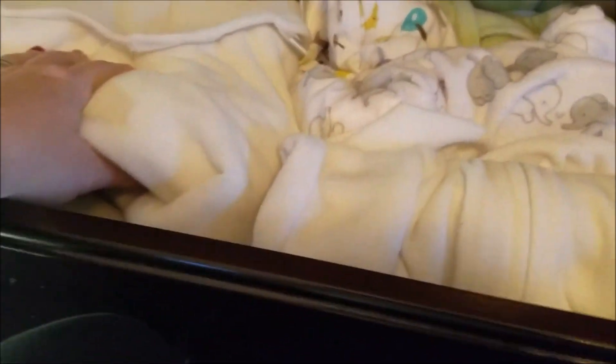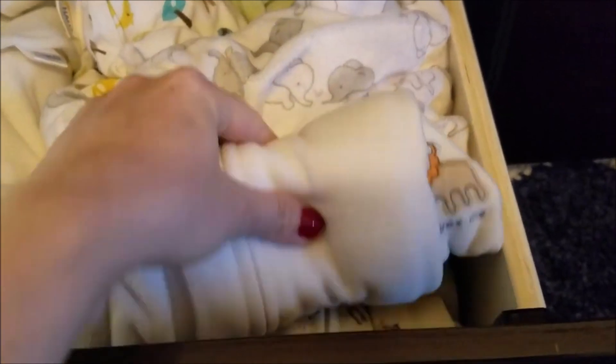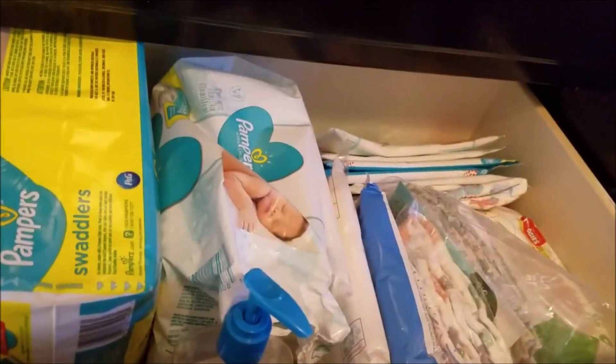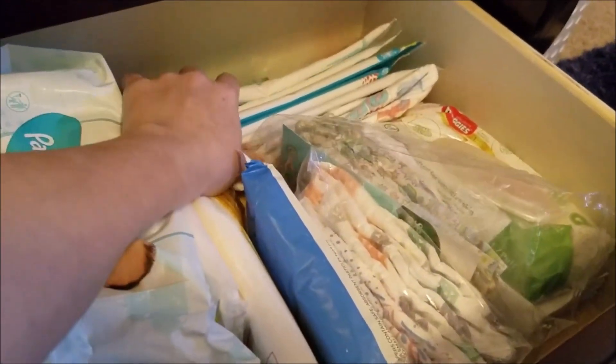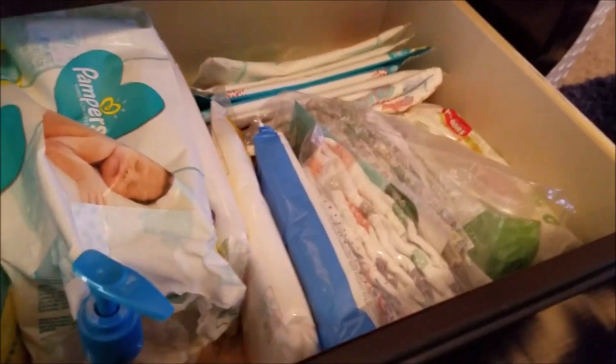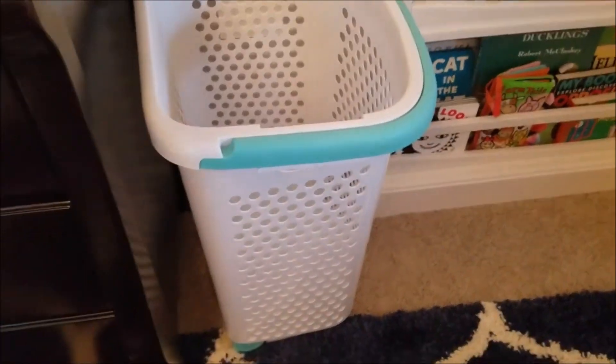I got some halo sleep sacks and then some more miscellaneous sleep sacks. I got a bunch of different kinds because I don't know if my baby's gonna hate a certain kind. This drawer is just extra diapers and wipes and all the random free samples I got from Target and bye-bye baby welcome packs. Got a hamper from Target.